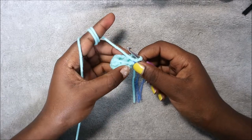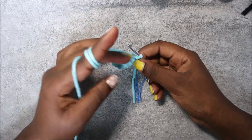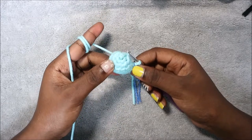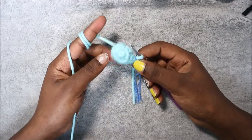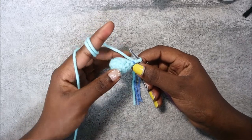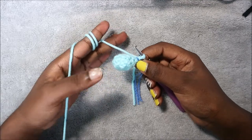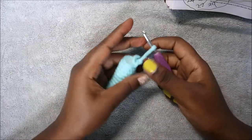In the next nine rows, from row five until row 13, you're going to do single crochet all the way around in each row for a total of 10 single crochet in each row. I'll see you when you're done with the 13th row so that we do the last row, which is the 14th row.